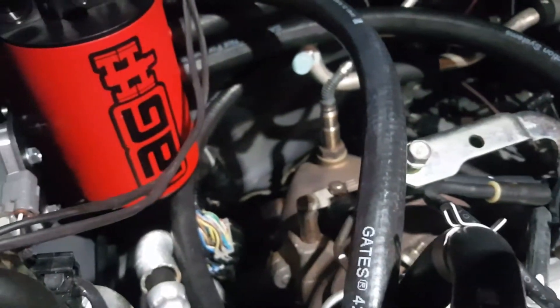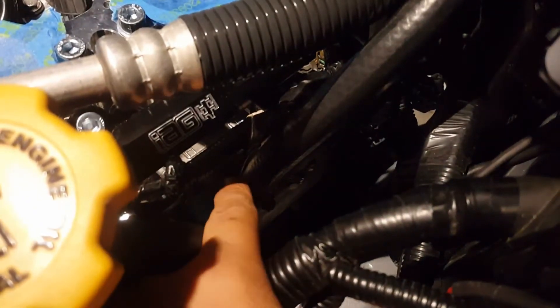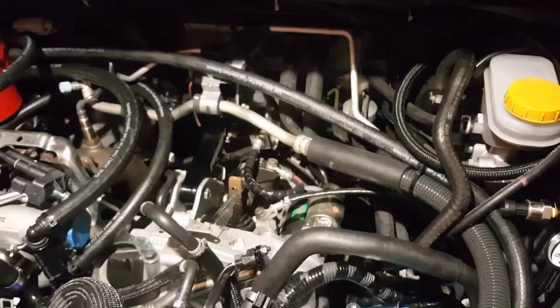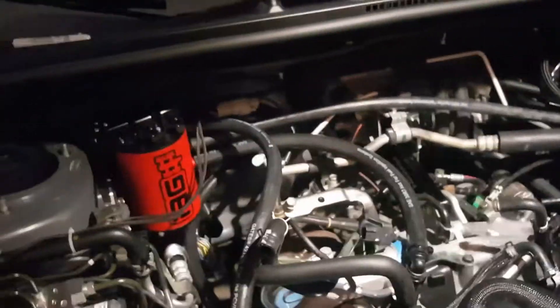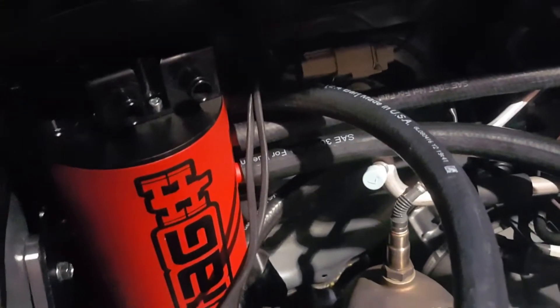Then on the other side of the engine, there's a second hose. Same scenario — there's a port right there, the most forward-facing one. You route the hose right on top of your air conditioning conduit, and then you route this hose to the middle port on the AOS.